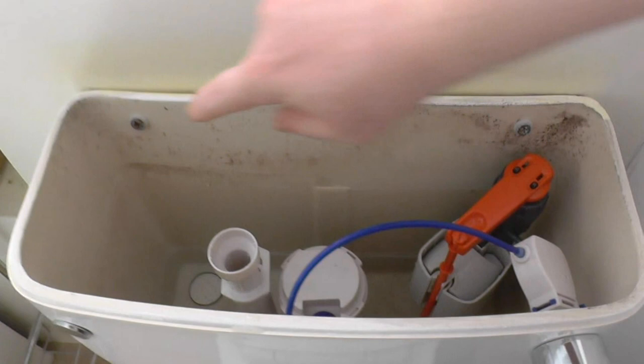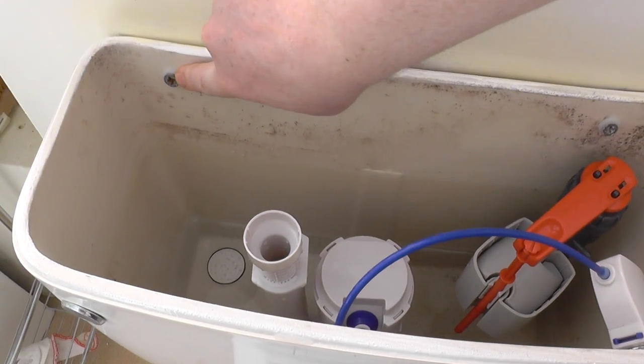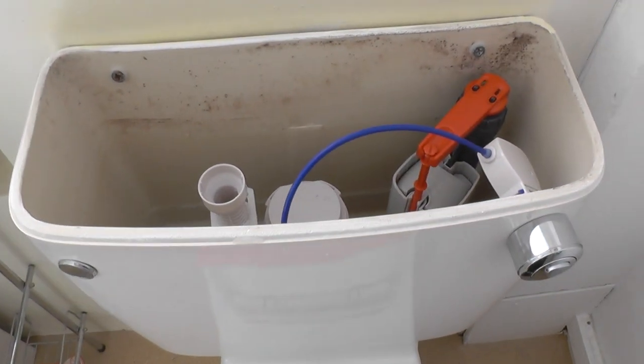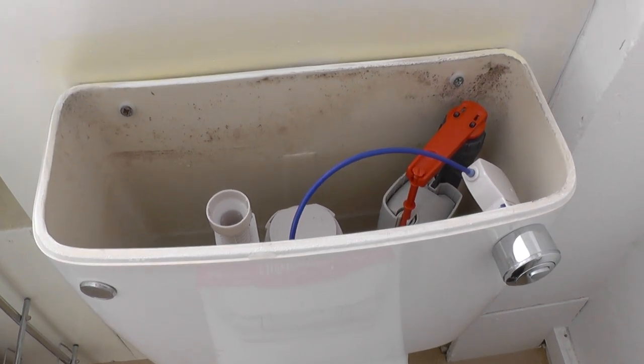These two screws at the back hold the cistern onto the wall or a hollow panel at the back. For most people it's just a case of unscrewing them and it will come away from the wall. But for some people there might be a nut holding that screw in at the back if it's a hollow panel, and when you unscrew it that nut will fall out and you might not be able to get to it easily. With mine they screwed into wood in a hollow panel so they just came off easily. If they were fitted with nuts they would have fallen and I would have had to find them.